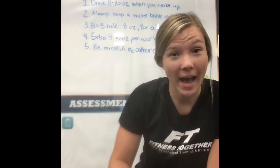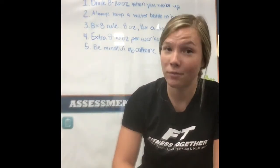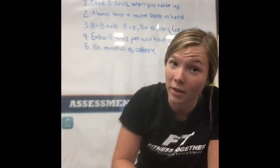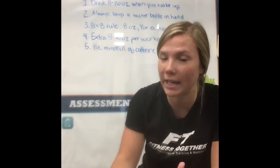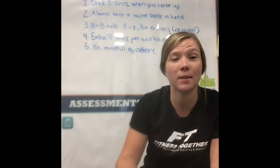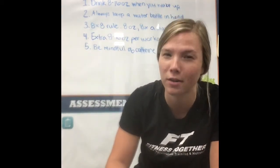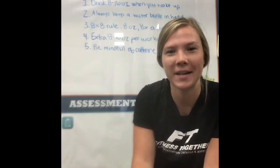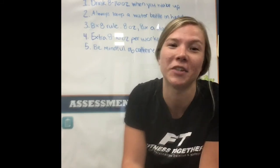Those are all the tips I have. Just remember that everybody is very different, so you might need more water based on your work and your lifestyle than someone else will need. But in general, these are just a few tips to help you stay hydrated. I know how hard it can be to drink water throughout the day, so try these things out and keep them in mind so that hopefully you can continue to stay hydrated during the summer.